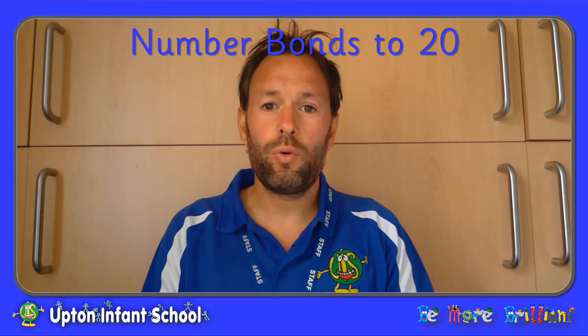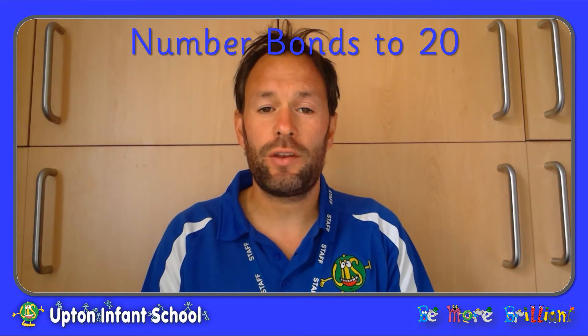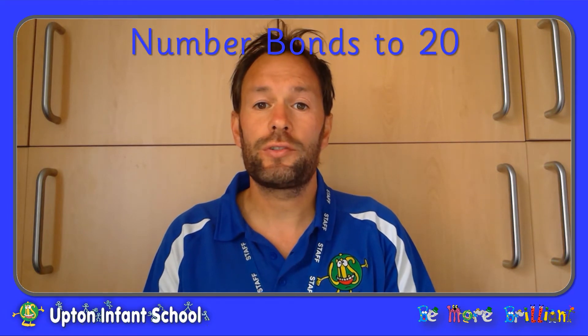Hello, this session is all about Number Bonds to 20. If you know your Number Bonds to 10 really well then that will help you to learn your Number Bonds to 20.